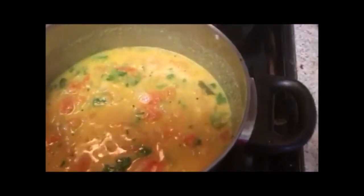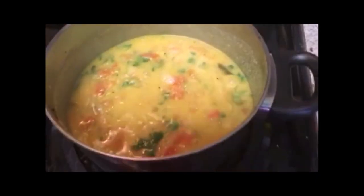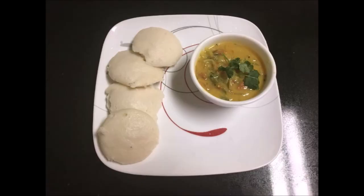Switch off your burner. Your onion tomato kuruma is ready to serve. We can have this with idli, dosa, chapati, and with pulaos.